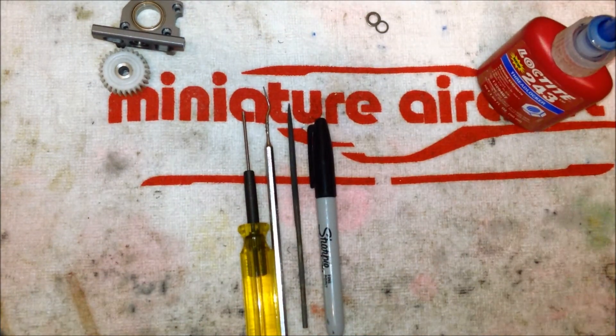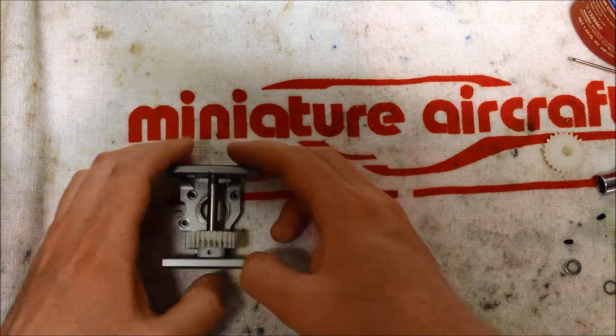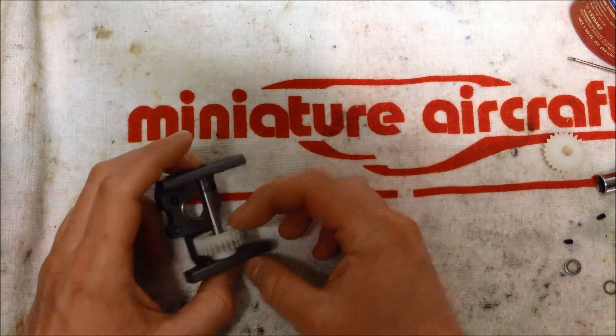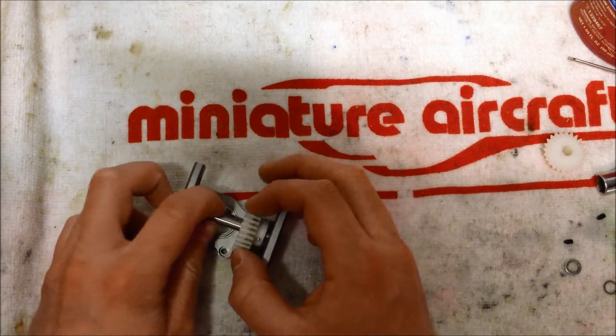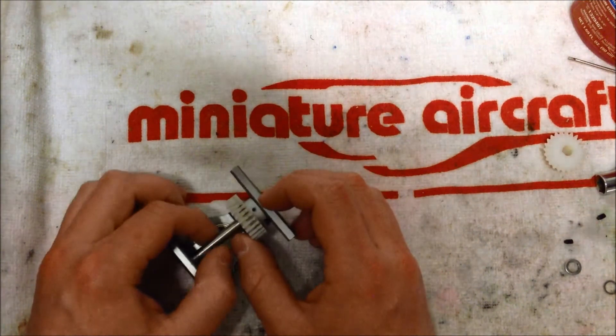So without further ado, let's get into how to change your torque tube gears. The first thing I'd like to show you is a quick tip on disassembling the transmission case before we get into the reassembly part. As you can see here, I've already taken this assembly apart.